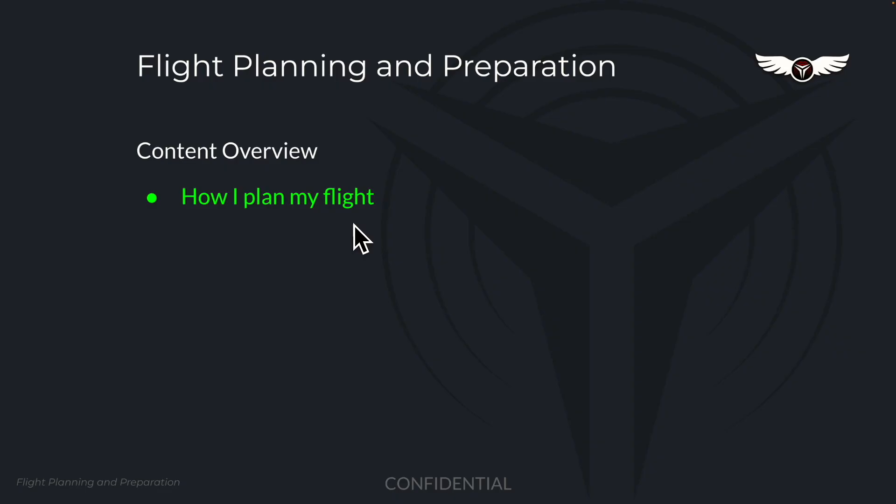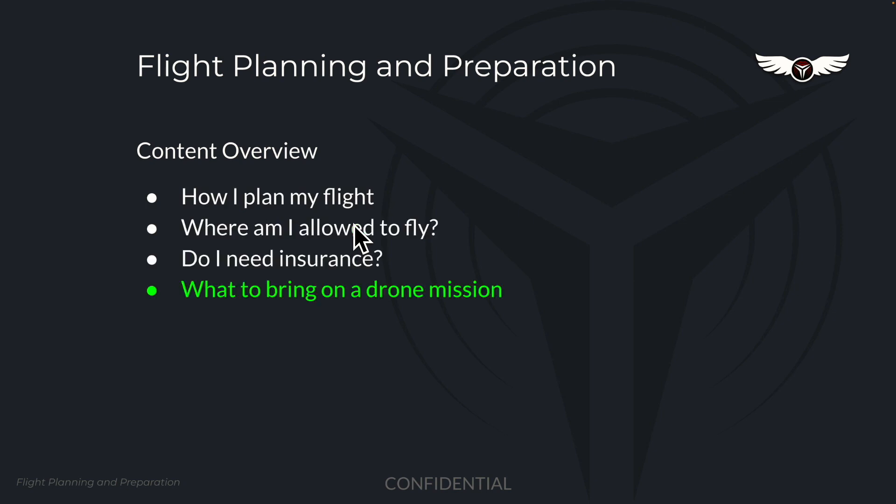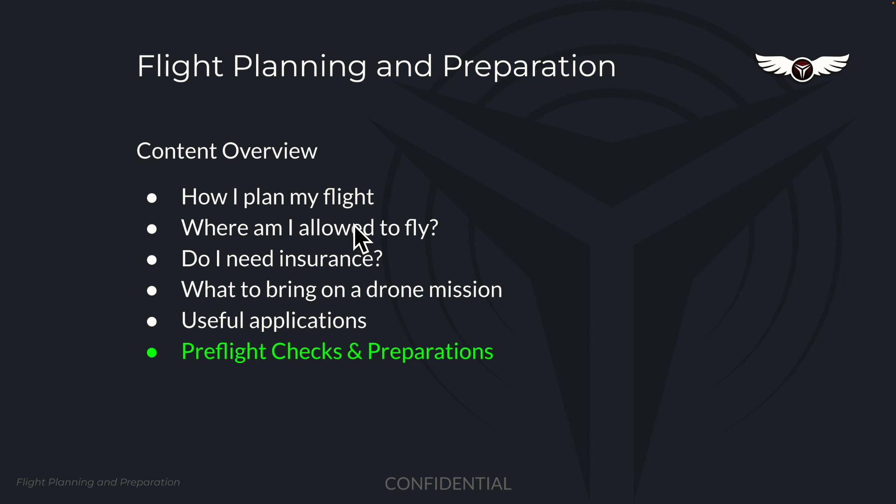During the course, we will dive into the following essential topics: a step-by-step guide on how I plan a flight, where you are allowed to fly, whether you need insurance, essential equipment and items that you need to bring on every drone mission, and exploring useful applications to streamline your flight planning process.